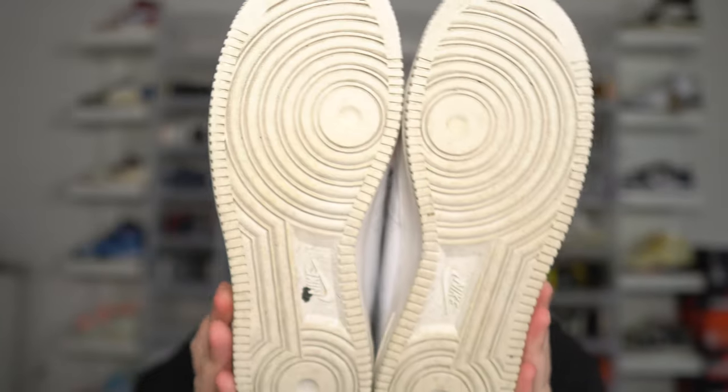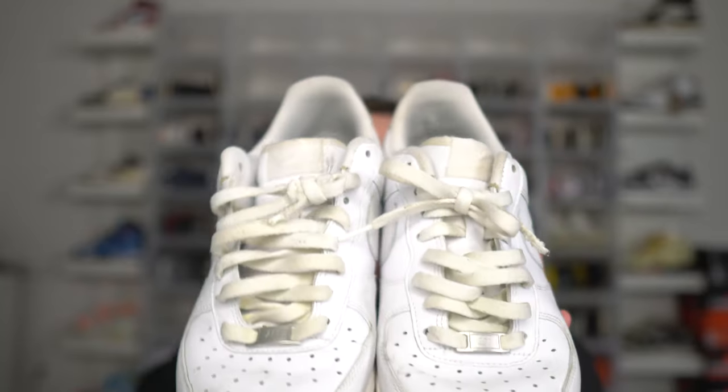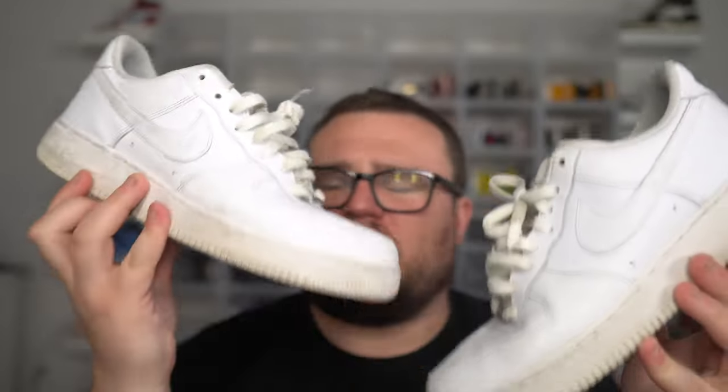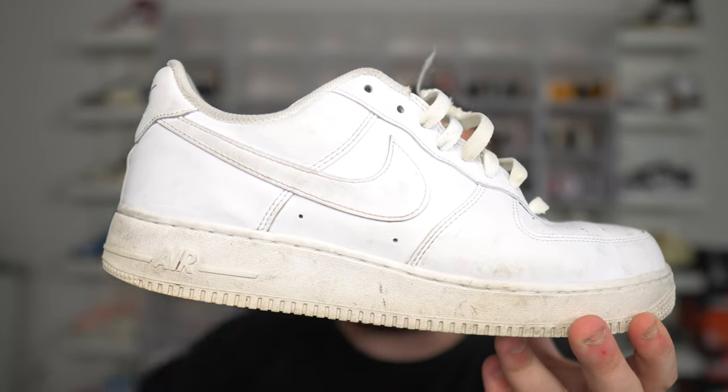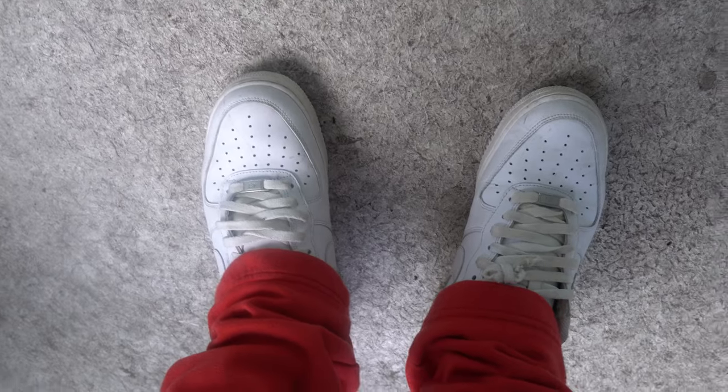The Nike Air Force One all-white is an essential for every sneaker head. I feel like everybody should own a pair at least once in their lifetime. These are so comfortable. Make sure you go down half a size in your Air Force Ones — even possibly a full size depending on if you have a wide foot or not. I do recommend going down half a size in general, as they do run a little big.